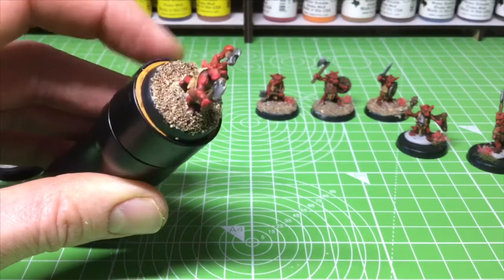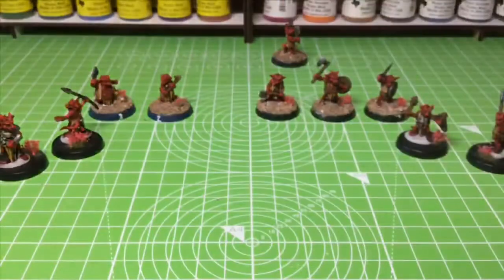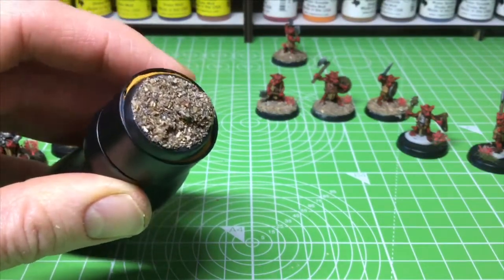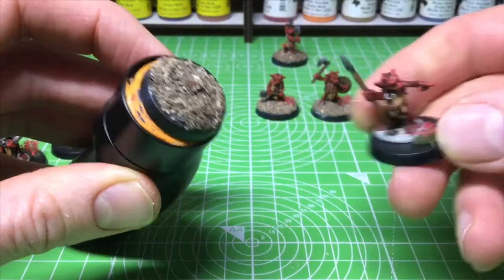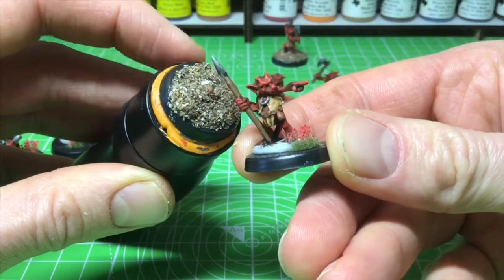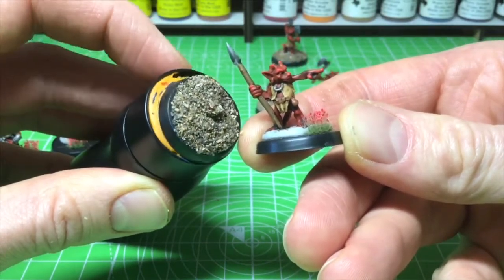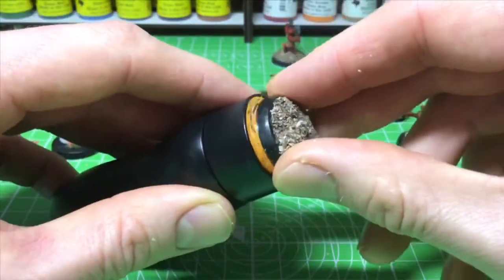I'm going to set this little guy down to dry for a while. Now let me show you this — this is sand that hasn't been dry brushed, just with a wash put on it. It looks fine, it looks great, but when you start comparing it to a mini it kind of looks too real and shows the juxtaposition between the sand and the mini. You want to make the sand look almost artificial.